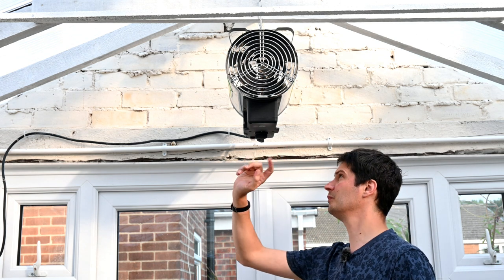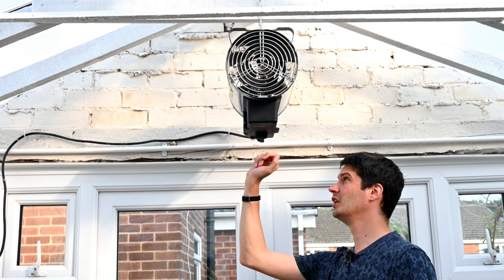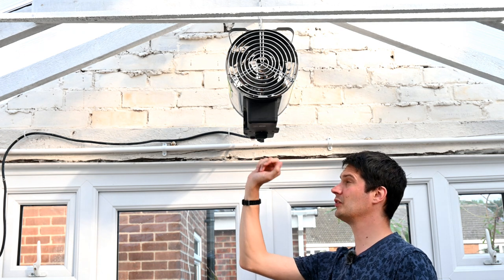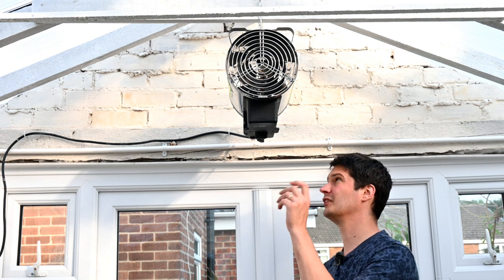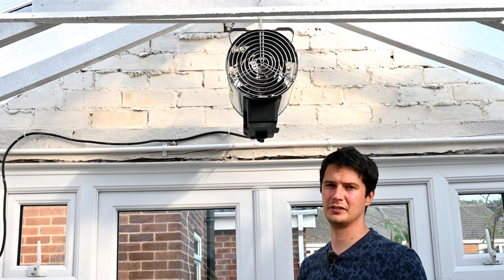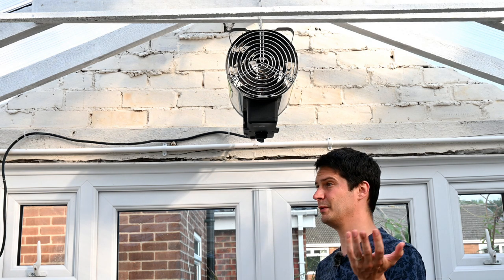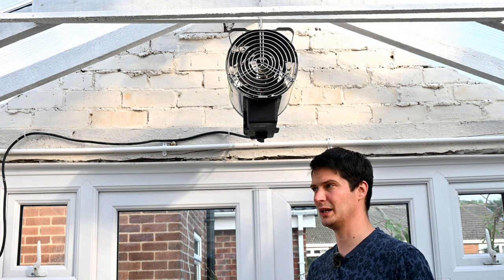This heater also has various settings: you can set the fan on, or the heating at 1 kilowatt, 1.8 kilowatts, or 2.8 kilowatts. The bigger the space, the more energy and heat you need to keep it frost-free or to a higher temperature. You can keep it up to 35 degrees if you wish and it's not too cold outside.